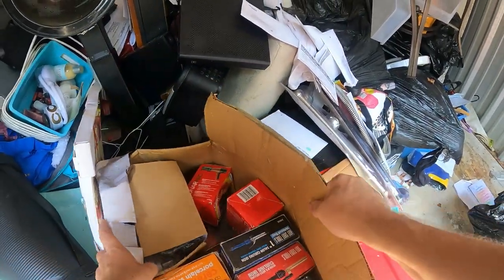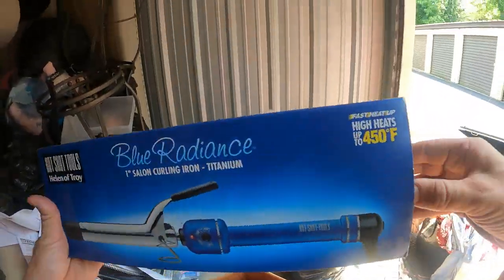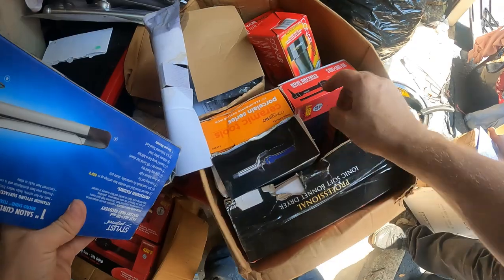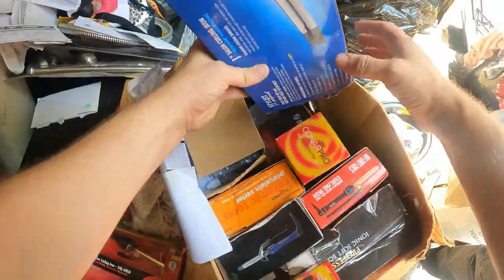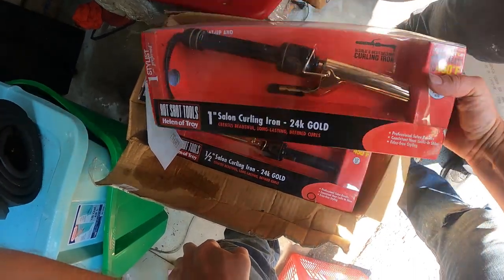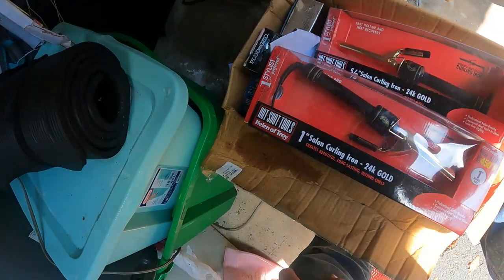Look at this right here — this thing's full of curling irons and all kinds of hair stuff. Brand new. This whole thing's full — a curling iron and I think that's a blow dryer. 'Solano' — whatever that is. That's the piece that goes on the end of a blow dryer. Same thing in this box right here. And 24-karat gold — these are golden curling irons. Blow dryers down in there too. I found a bunch of business cards for hair and nails — she was doing hair and nails.